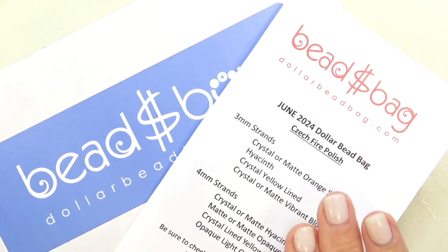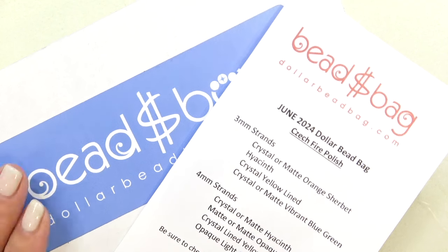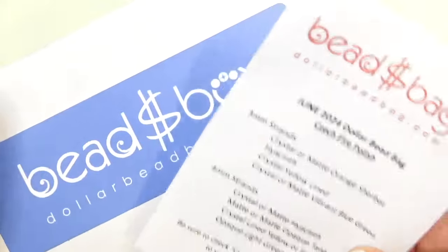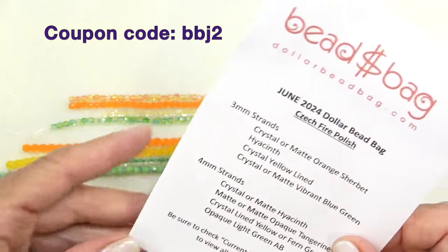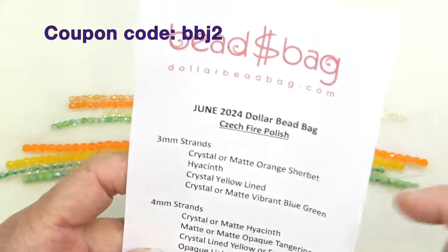It's time to open your Dollar Bead bag and box for June 2024. I'm always so excited to present this because it's the most affordable bead box or bag that you can really find. You get such beautiful beads, so reasonably priced. I have a coupon code which I'll put on the screen and in the description box below to get two bucks off your first bag or box, or anything on their website if you're a member.